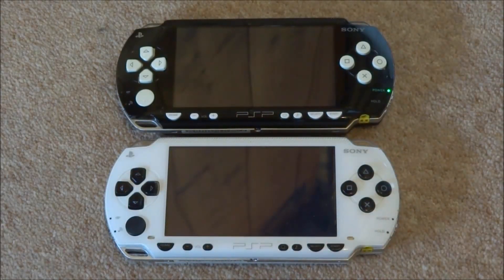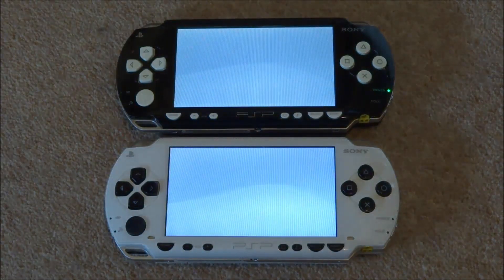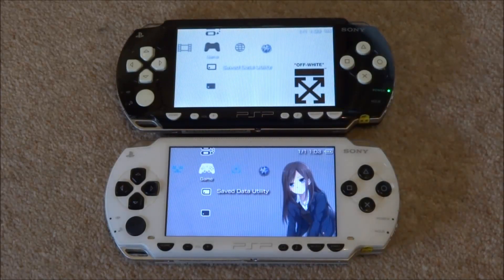Now with the white one, it does actually have a broken LED, so you won't be able to see it. But as you can see, pretty much exactly — they both boot at the same time. So booting doesn't really make a difference. Maybe it was a bit slower getting onto the home screen, but I don't really think that's too much of an issue.